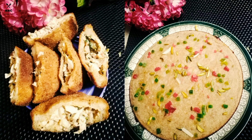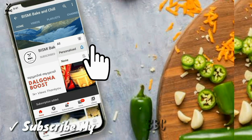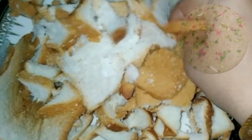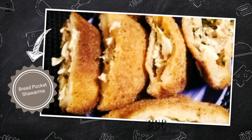Hello friends, welcome to this new video. I am going to make two iftar recipes. I am going to make a bread pocket shawarma.